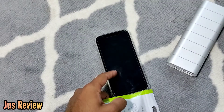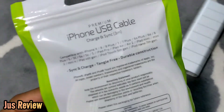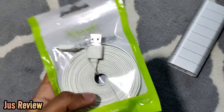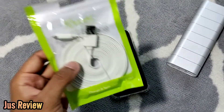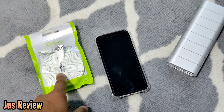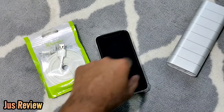It's compatible with all those models — we've got the iPhone X there. One thing I'll say about this is it's tangle free, durable construction, and it syncs and charges supposedly. If you use third-party products with Apple products sometimes you get an error message or a dialogue box, so we're going to go ahead and test that out with this cheap iPhone cable on the iPhone X.